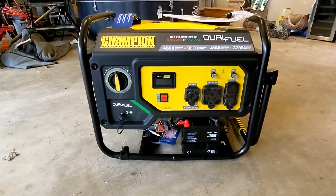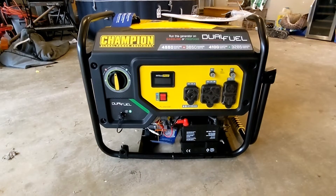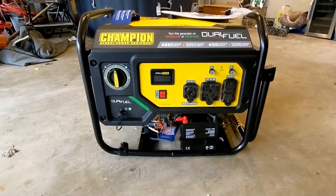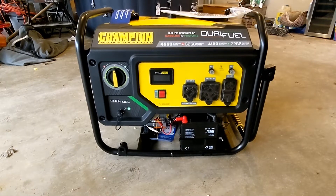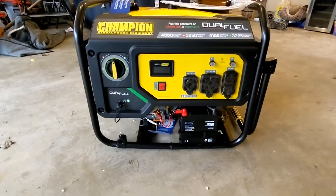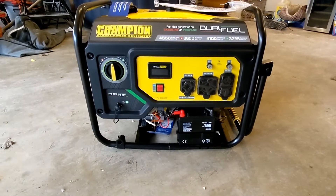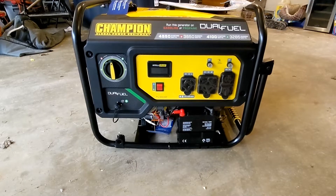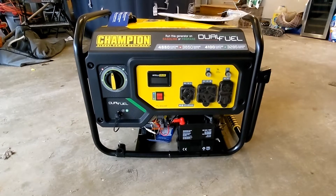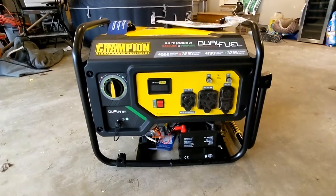Hey guys, thanks for joining me again on this Champion 4550/3650 dual fuel generator review. I ordered through Home Depot — they had the best price and beat everybody by quite a bit. I had the option to ship to home or ship to store; I took ship to home and that was a bad idea. It came UPS and arrived very damaged. I talked to Home Depot, they took care of everything and got me a new one. This time I decided to pick it up at the store.